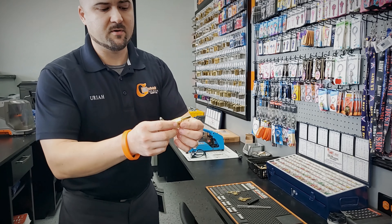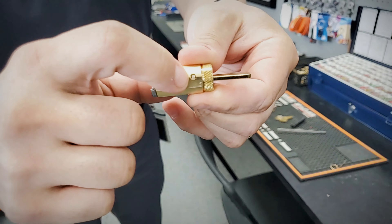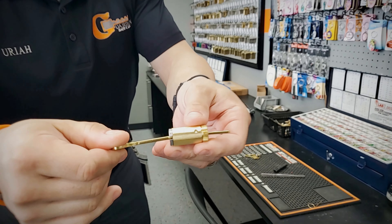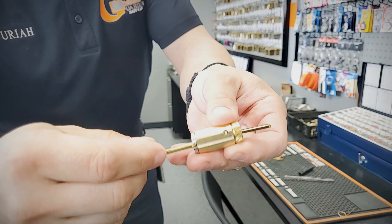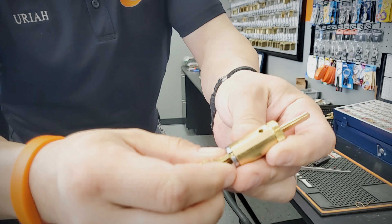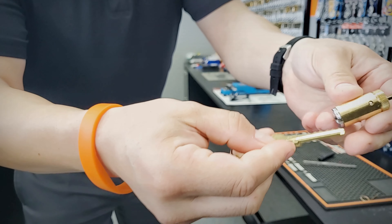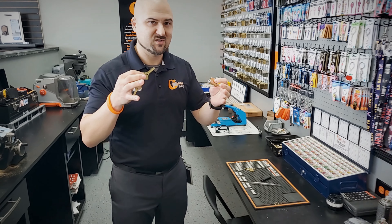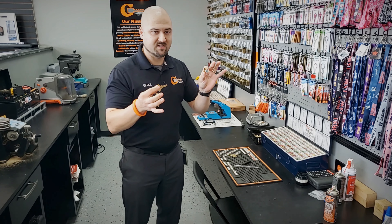If you look on the bottom of one of these cylinders, you'll see it has that little bottom finger pin right there. When I stick the key in, it has a sidebar here. This interacts with it, which allows that bottom finger pin to pull up. If that's not pulled up, then it won't turn. So the key has to be cut on one of these C123 — or they even call it S123 — keyways. Some call it S123, some call it C123, Schlage Everest keyway.